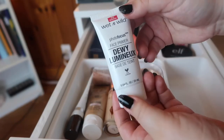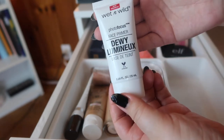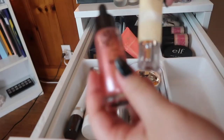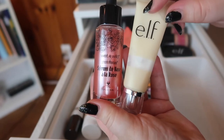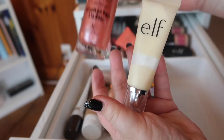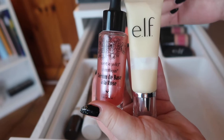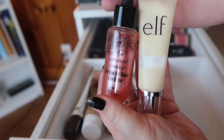I want to declutter this one — this is from Wet and Wild, the Dewy Face Primer. I have other face primers I reach for when I want something dewy, so I never reach for this. Same with these two: this is the ELF Luminous Primer, which I bought for my full face of ELF video, and this is a serum from Wet and Wild. This one is too fragranced for my skin, and the ELF primer I really only used for that video.